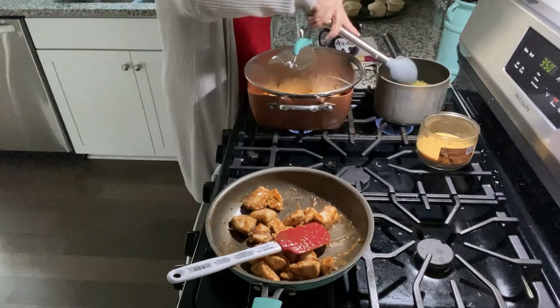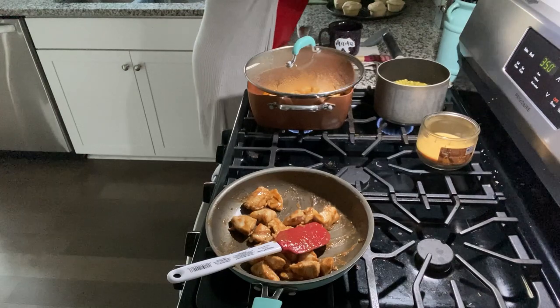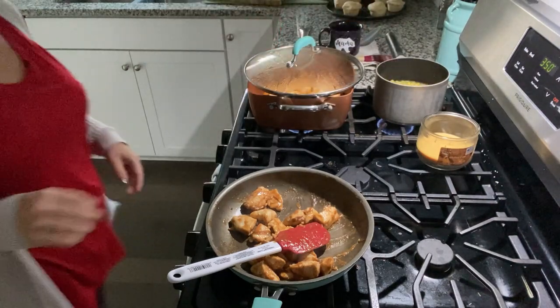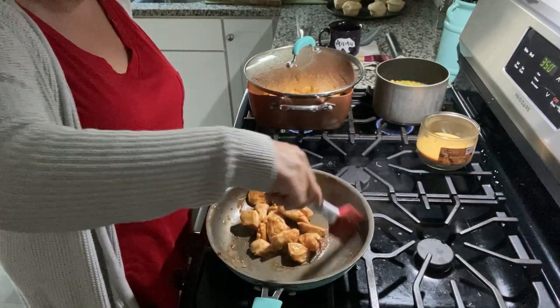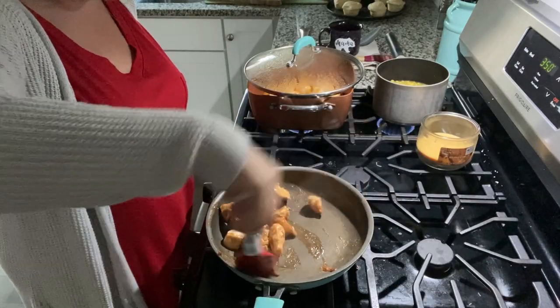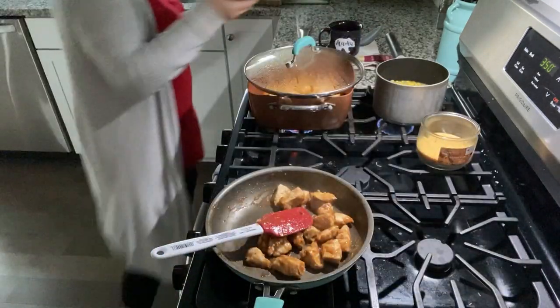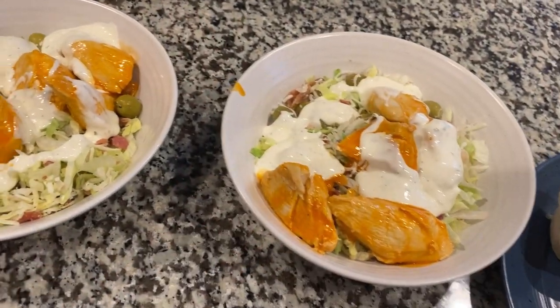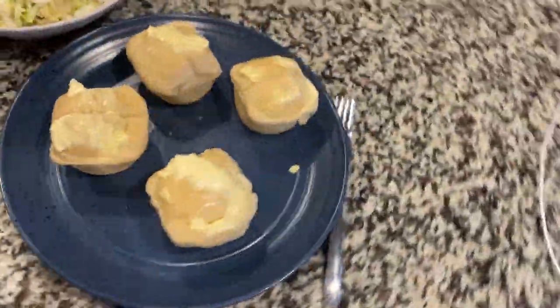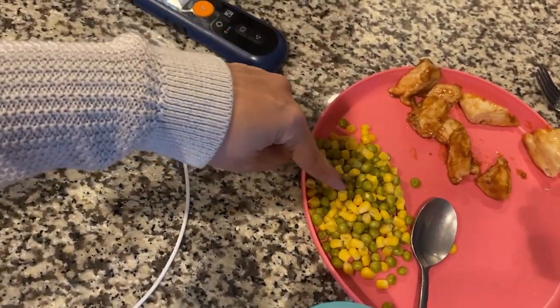Let me get the veggies stirred up and add a little salt to them. Caleb and I are going to put the chicken on our salad so it's not so bland. I also have some dinner rolls that I'm going to pop in the oven and warm up. Caleb and I are having the buffalo chicken salads with buttered rolls, and the kids are having barbecue chicken with mixed veggies and chocolate milk. That is dinner tonight.